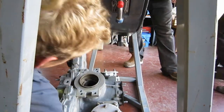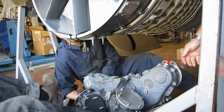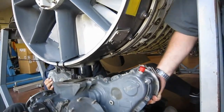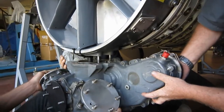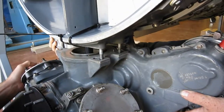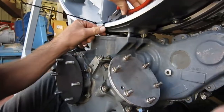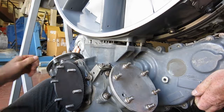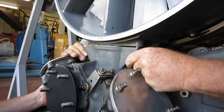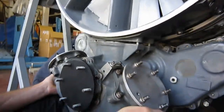Now let's get a pair of side cutters. You want me to turn the engine? Yep. You got it? The next one. You got one on your side? Awesome. Good.